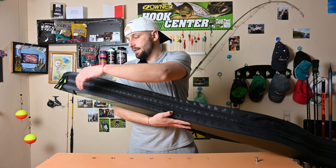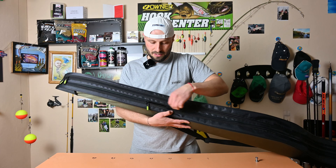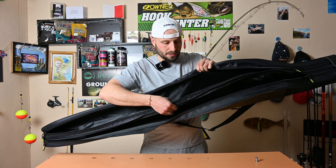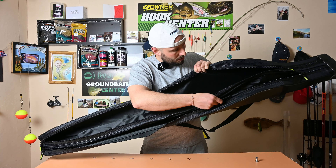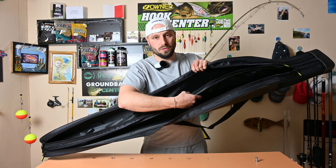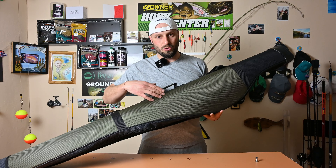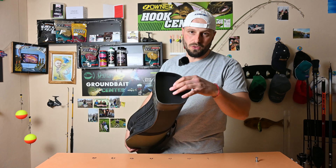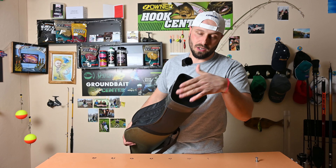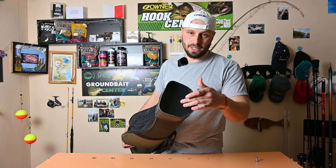The case features double zippers running along its length. We can open it fully. The zipper runs all the way around. The case is narrow enough to fit each size, and parts are made from white plastic.